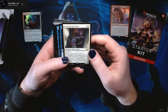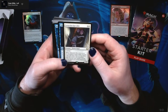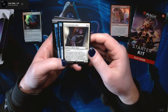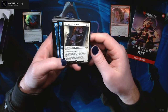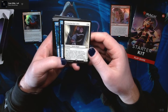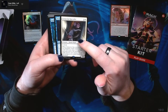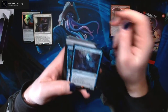We have Extraction Specialist — two and a white for a 3/2 human rogue with lifelink. When Extraction Specialist ETBs, return target creature with mana value two or less from your graveyard to the battlefield. That creature can't attack or block for as long as you control Extraction Specialist. So you want to bring it out and then get rid of it.